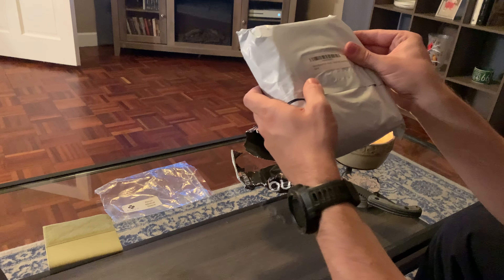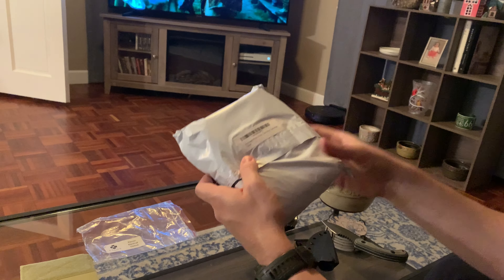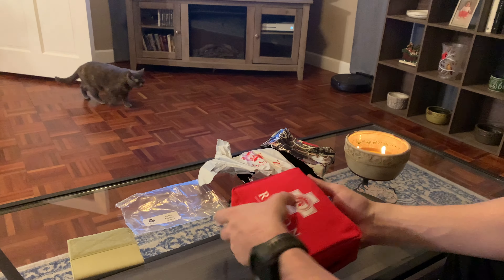First, we got a Recon Medical sleeve. I think this is actually for tourniquets — you can put this on your plate carrier or if you have any Velcro on your uniform. It's got the hook and loop on one side and soft on the other side, with a little sleeve. And we got the Recon Medical pack included — a tactical red canvas bag. Let's crack that open.